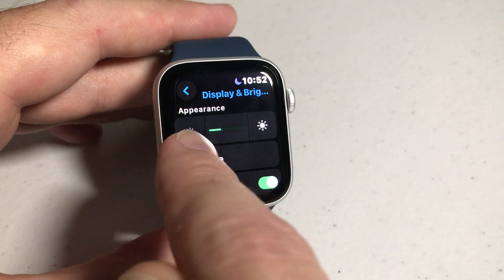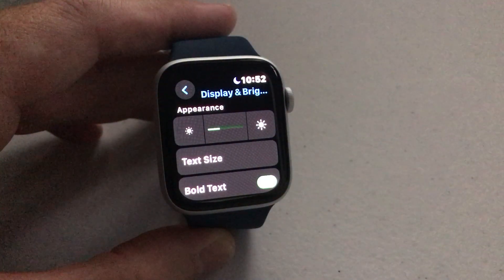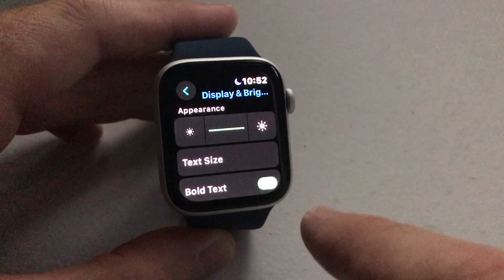You can basically go down or up by pressing either the icon on the left or the icon on the right to make it brighter or less bright. Let me cut off my overhead light so you can see — that's low, medium, and bright.